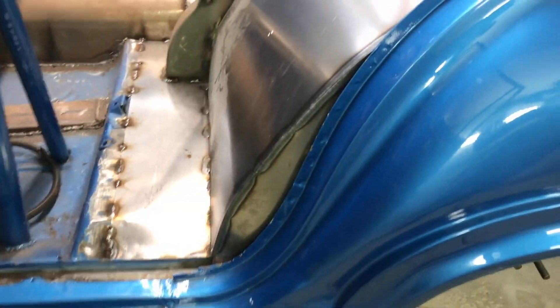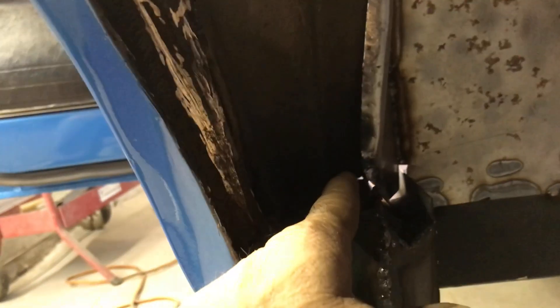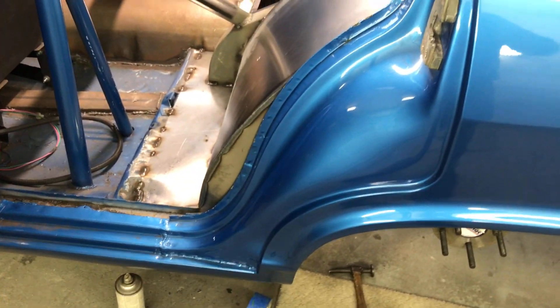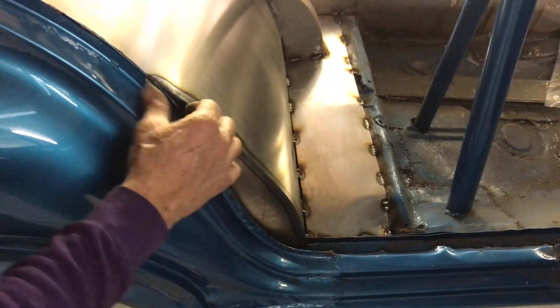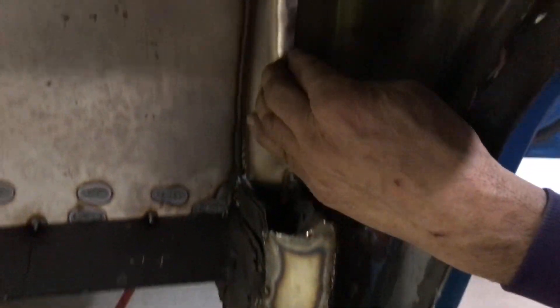Nice — sealed, and on the inside we just folded it over. That ain't going anywhere. Put some seam sealer on that and that's it. That's one side — now the other side's all done. I left this lip here so you can still put the weather stripping on it up to here and here anyway. The inside's all done — welded it there, then we folded it over because you can't weld to this or you'll burn the paint. So we just folded that over and put seam seal on it.